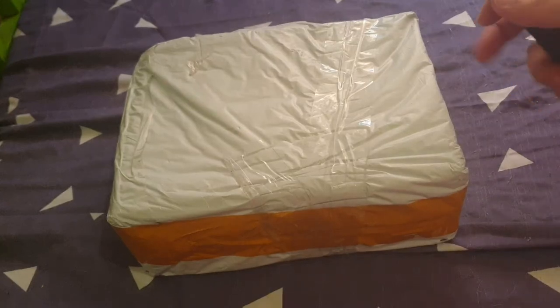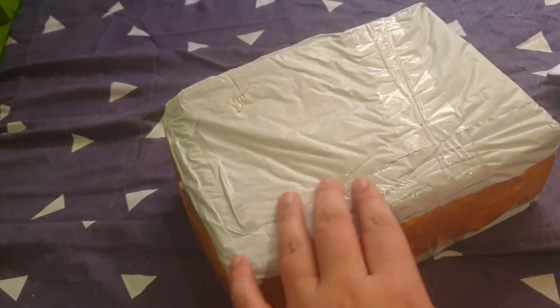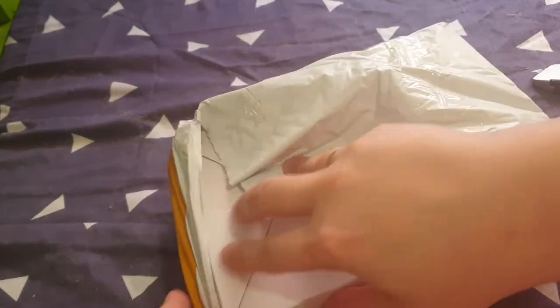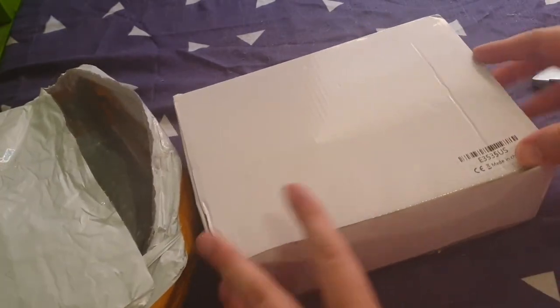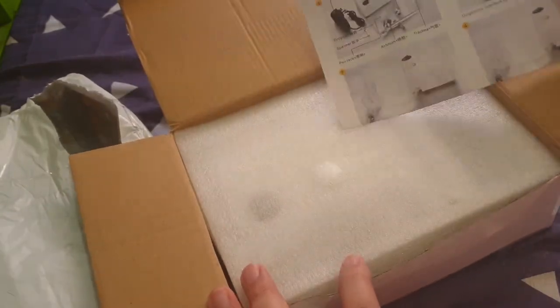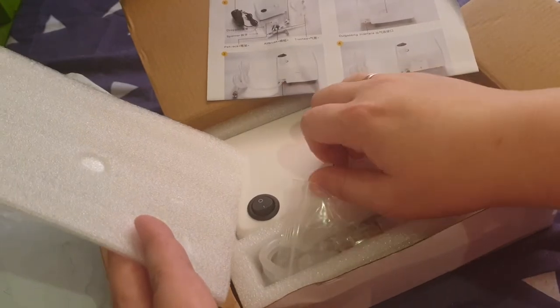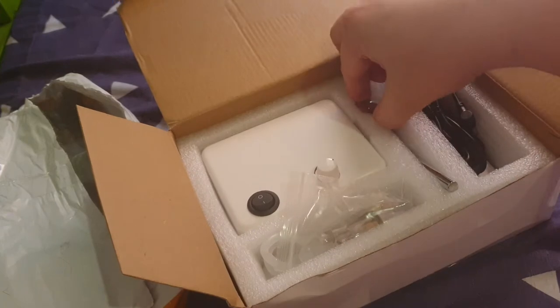Hi guys, Rafi here for another quick unboxing video. Right now we have what's supposed to be a KK Moon branded airbrush kit, but it's a 1.6 from Shopee — yeah, I bought this for 1.6 only. It doesn't actually have the brand on it, so it's a mini compressor and airbrush kit.